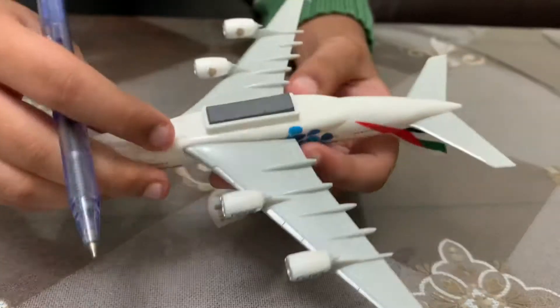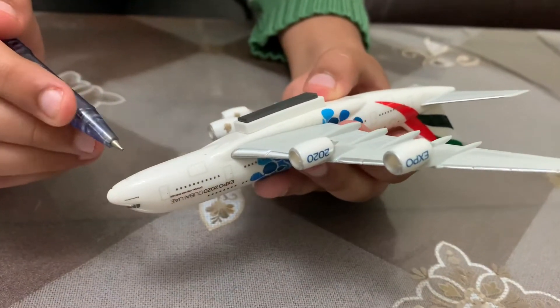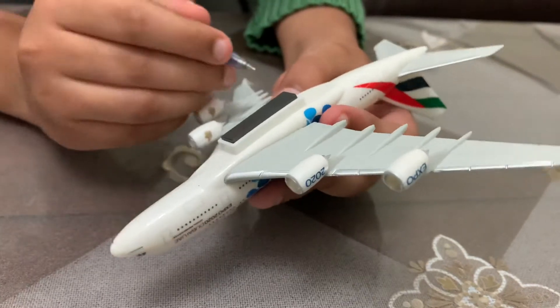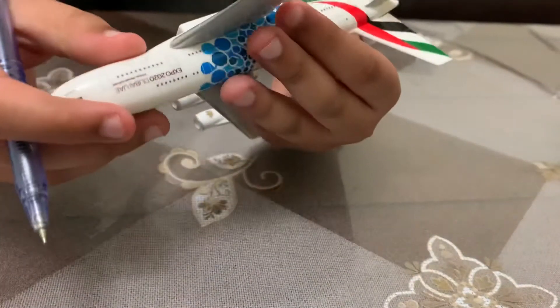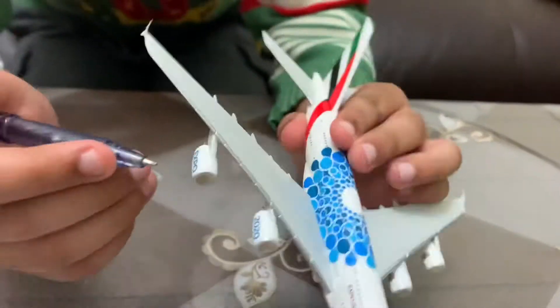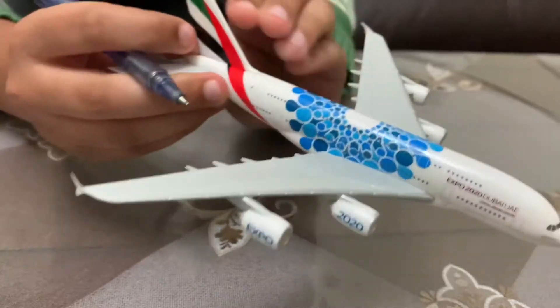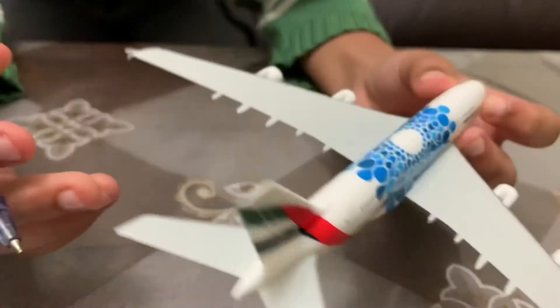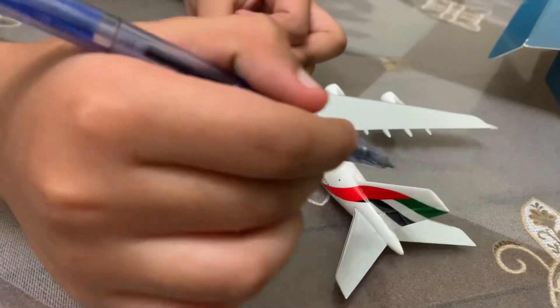Moving on to the bottom section, we don't have landing gear but we do have the landing gear doors. This is very detailed. We also have the flap sticks, and we have the engine that has 'Expo 2020' written on it. Moving on to the back, we have the tail and of course the doors.